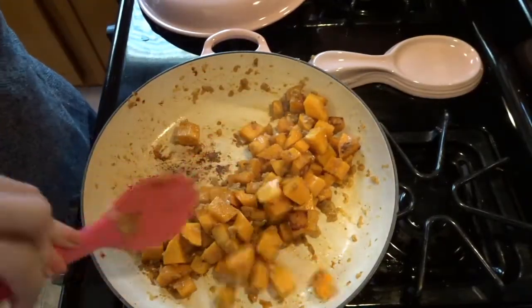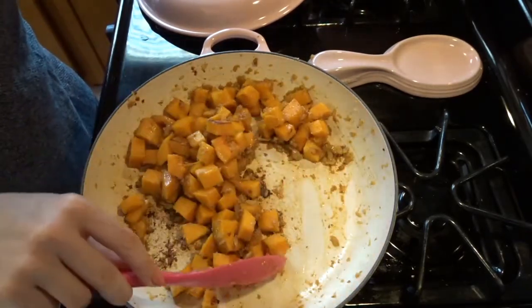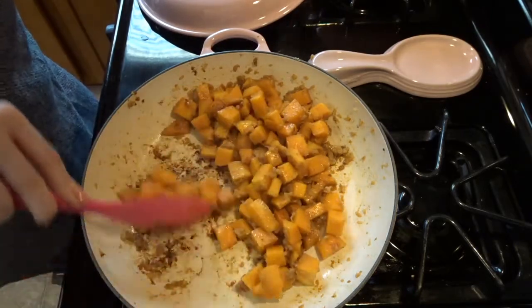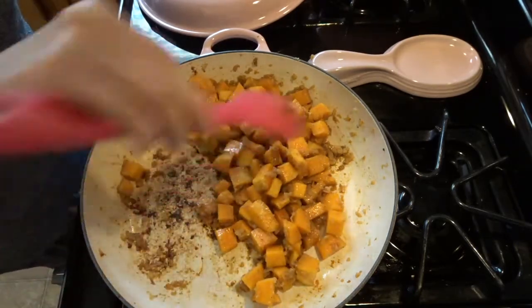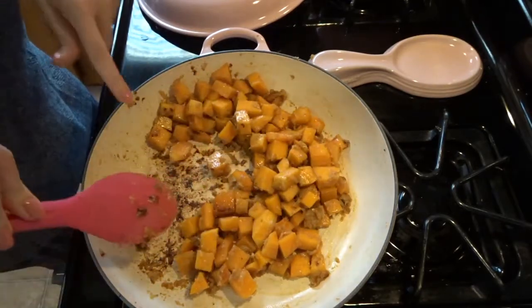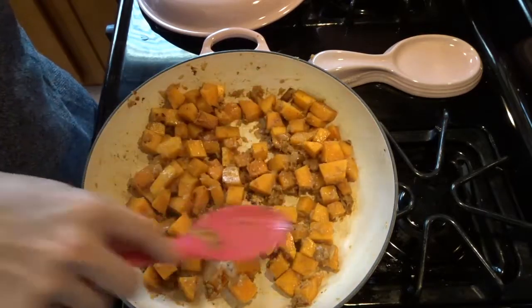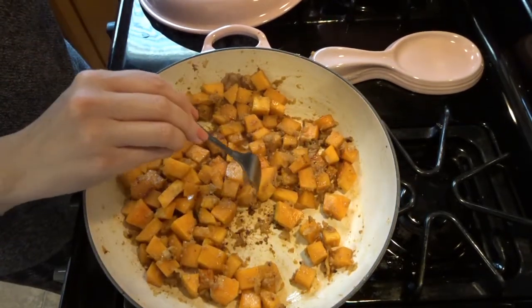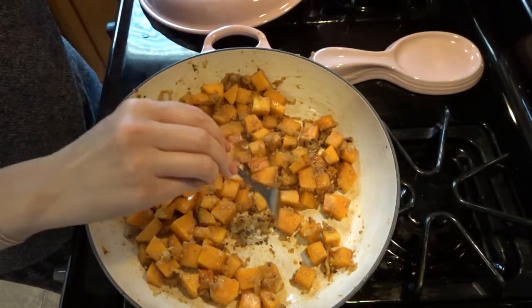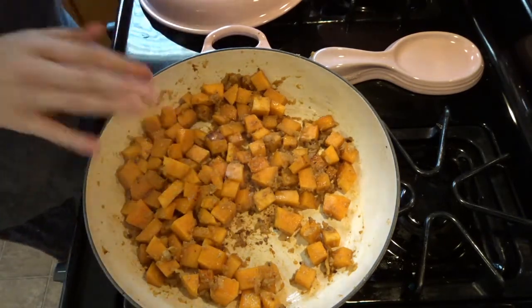It just has about a minute left to cook under here. Honestly, I'm not sure it's even as soft as I would like it normally. Things are sticking to the bottom of the pan and getting brown down there — I always want to be careful because I don't want anything to burn. Brown is okay, burned is not. Yeah, that's still too firm, so we're lowering the heat again and keeping the lid on — I'm going to let it go for a few more minutes.